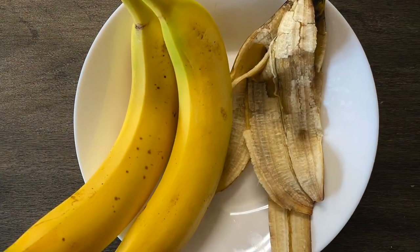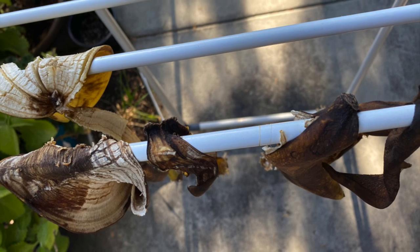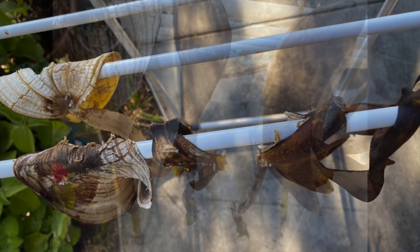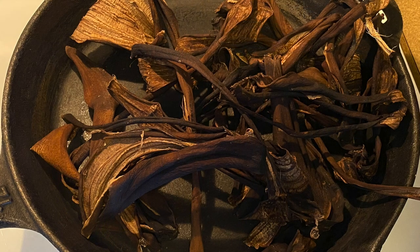I started collecting all the banana peels that we eat every day and allowed them to dry on a cloth stand outside. Once they reach the bone dry stage, which is completely dried as a bone, we can proceed to burn them.